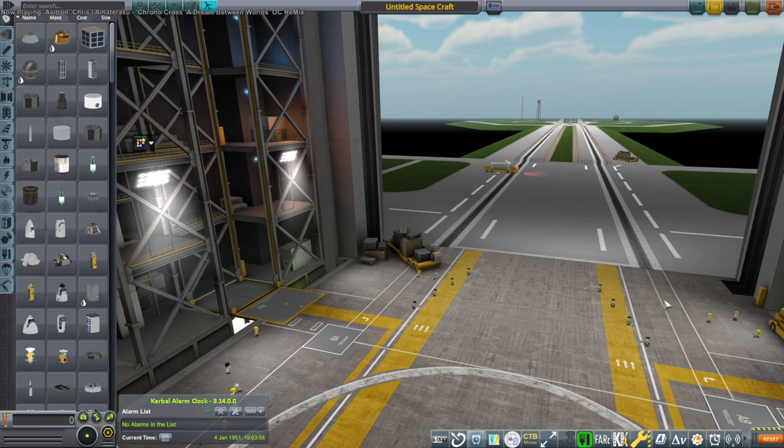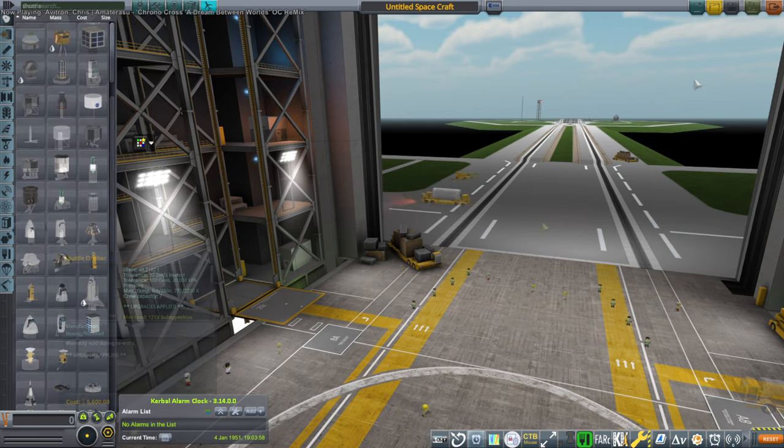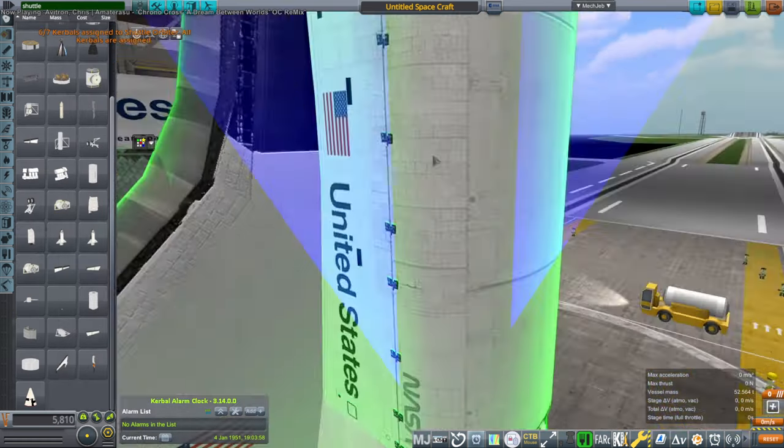Hello everyone, welcome back to Realism Overhaul in Kerbal Space Program 1.12, where I tested the Giulio Dondi shuttle during the livestream. This is the same shuttle that's been handed down from generation to generation of KSP players - from the Component Space Shuttle to the Mike NZ shuttle, the Dylan Semro shuttle, the Space Audi shuttle which I most recently used. This is now the Giulio Dondi shuttle.